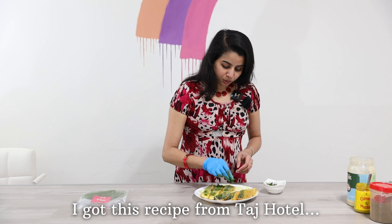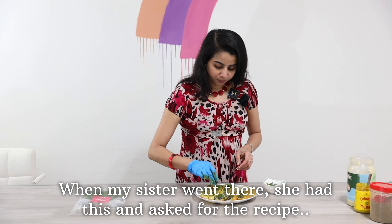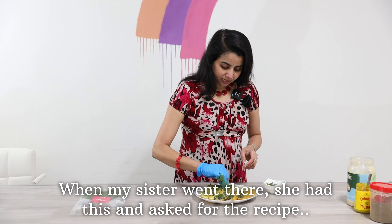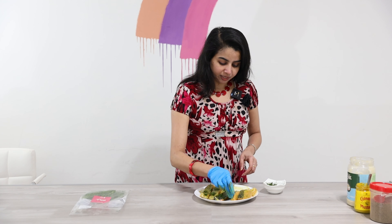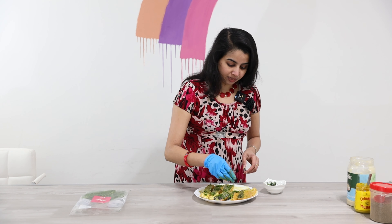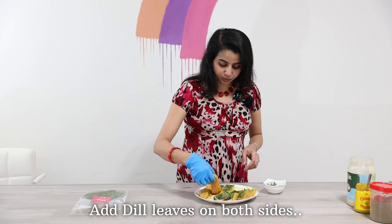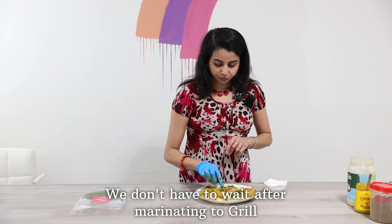This recipe is from a hotel. Let's try the recipe. Let's put the dish on the side. The fish is now marinated.